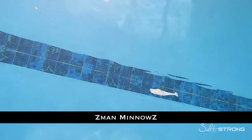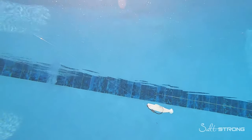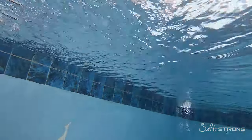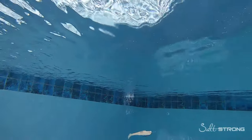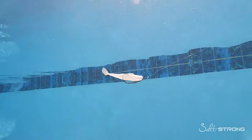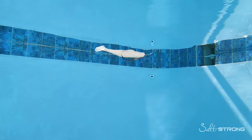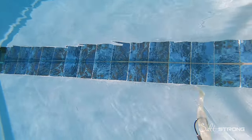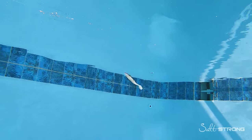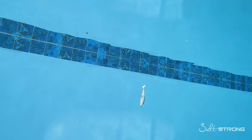Next up is the Z-Man Minnowz — a very standard type of paddle tail. Because it's Z-Man material, it's more buoyant, so you may need to go a little heavier on the hook to get the same depth control as other soft plastics. This is another paddle tail I would use in various conditions — murky water, clean water. It's very similar to the Slam Shady 2.0 where you can retrieve it at a good pace or a very slow pace and still get that tail kicking.